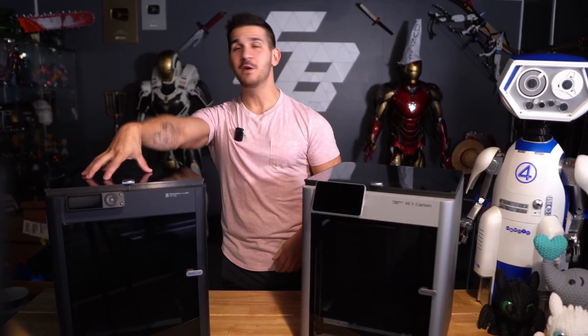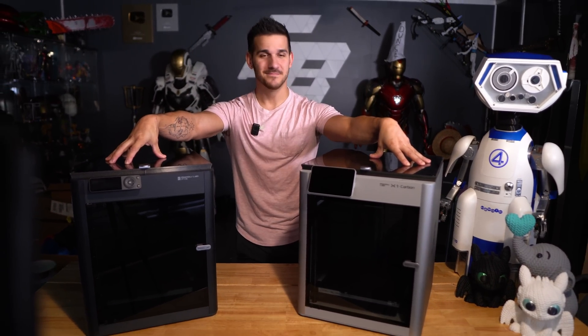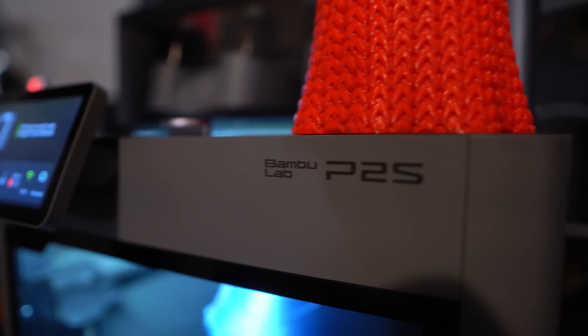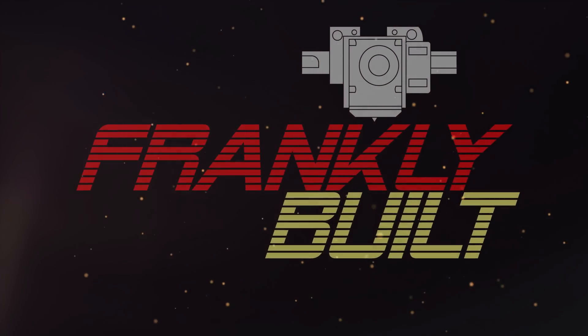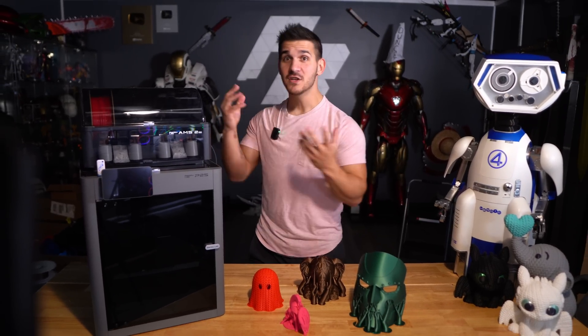What do you get when you combine the Bamboo P1S with the X1 Carbon? You get the new Bamboo Lab P2S and it's perfect. Hey guys, what's up? Welcome back to the channel. My name is Frank and today we're talking about the brand new Bamboo Lab P2S.